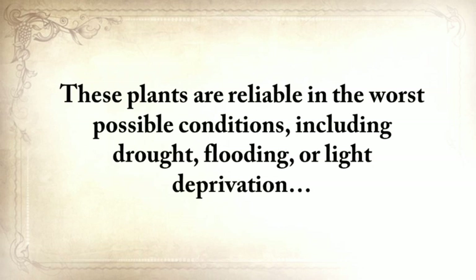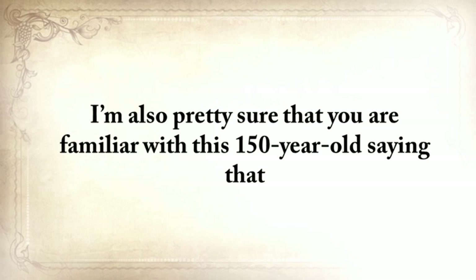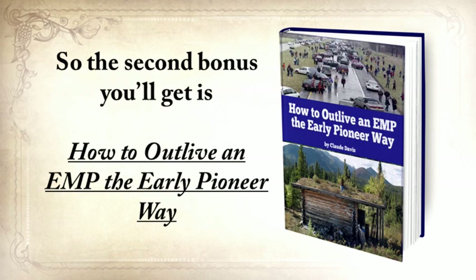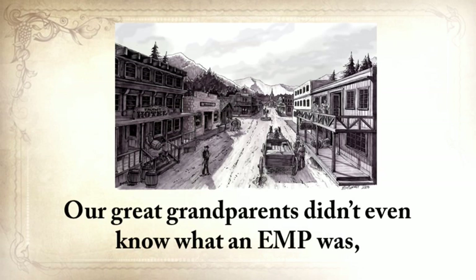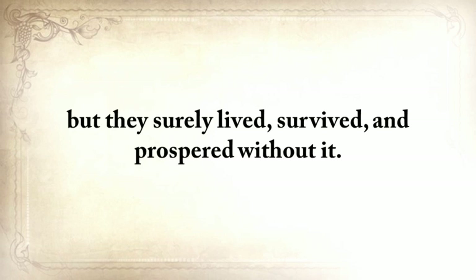These plants are reliable in the worst possible conditions, including drought, flooding, or light deprivation. You'll also find instructions on how to plant, grow, harvest, and store them. As the saying goes, it's not the strongest species that survived nor the most intelligent, but the ones most responsive to change. So the second bonus you'll get is 'How to Outlive an EMP the Early Pioneer Way' — a day-by-day guide that shows you what to do after an EMP every day for 30 days using The Lost Ways. If an EMP had struck in the late 1800s, nobody would have noticed it — our great-grandparents didn't know what an EMP was, nor what modern technology was. But they surely lived, survived, and prospered without it.